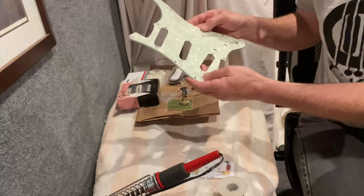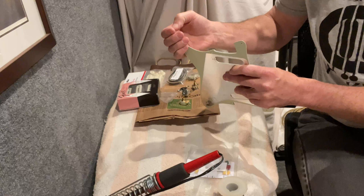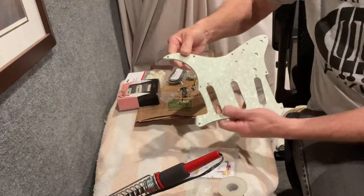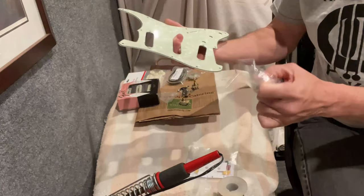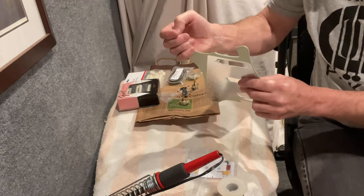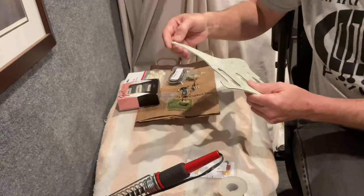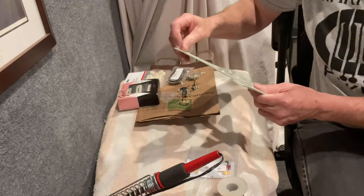I've already gone through and countersunk the screw holes on this pickguard so the pickup hole screws will fit. I opted for a cool aged mid-green pearloid pickguard, which really looks cool on the guitar I'm going to be putting it on — a candy apple red, rosewood fingerboard Strat. I'm totally going for the 60s vibe on that.